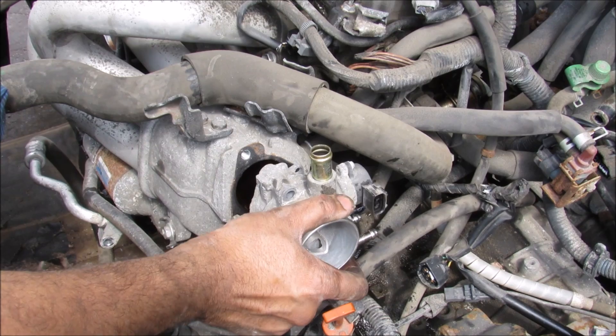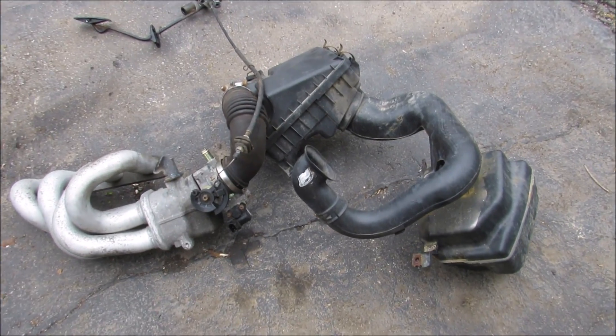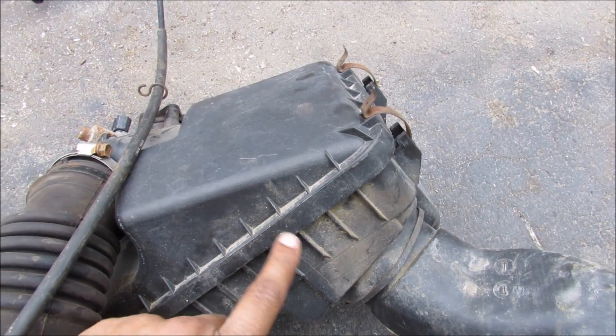I can now remove the throttle body. I can now remove the intake from the engine. So here I've got the entire intake removed from the vehicle, starting with your air intake tube here, and your air resonator tank over here, then your air box that houses your air filter.